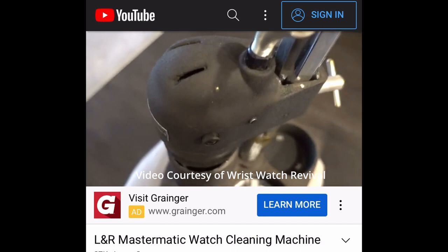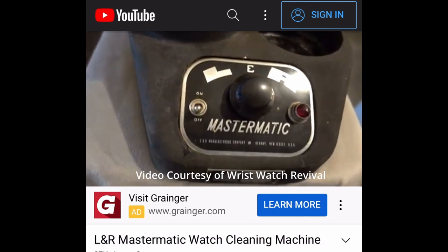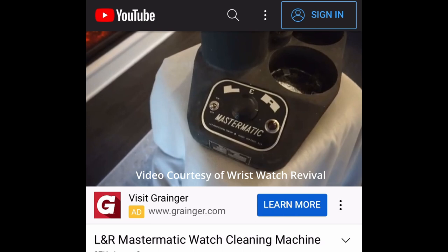Hi, welcome back to the channel. My name is Mark, and if you're like me and you like watching YouTube videos about watchmaking and watches in general, then you will have noticed that most of these serious watchmakers have their own watch cleaning machines.